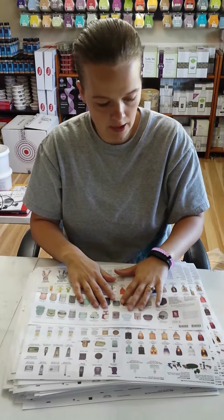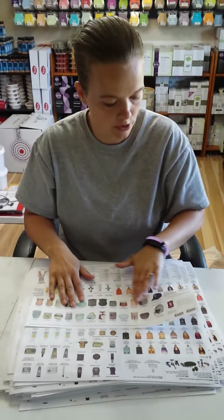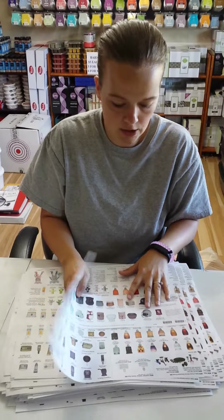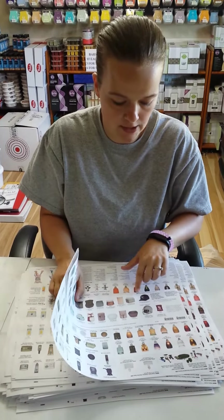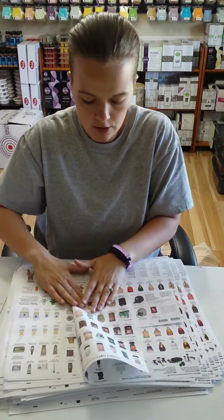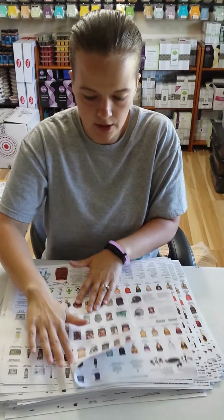Fold it up to the line right above the $30 warmers. Then take it and fold it on this side so it comes over to this line here between the $30 warmers and the sports warmers, and fold that up.